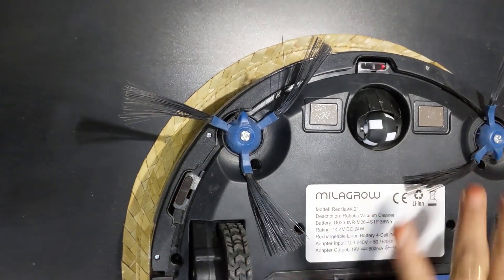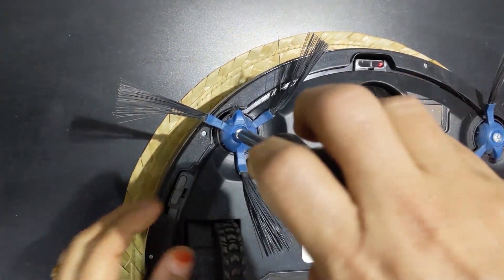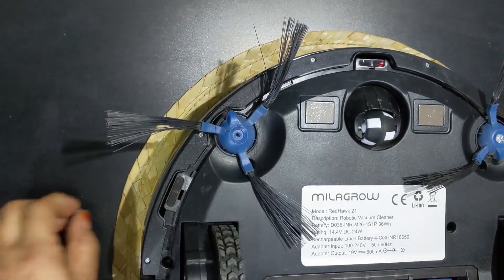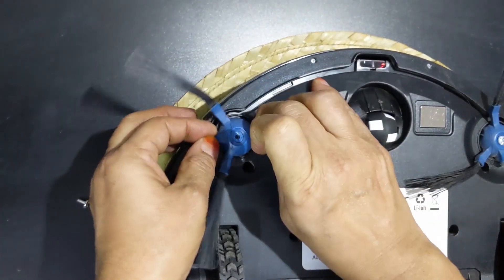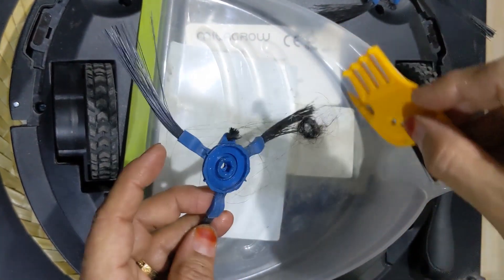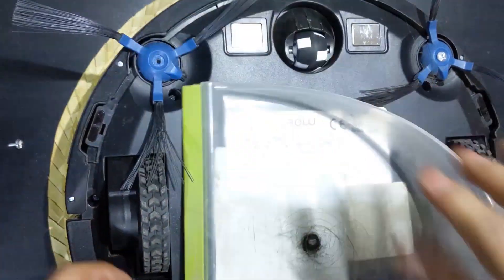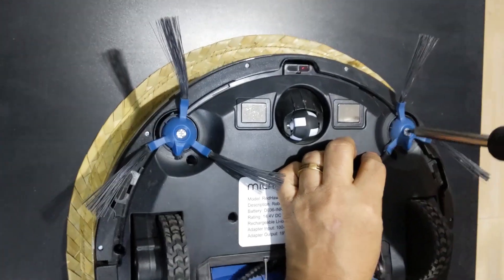Next cleaning is the two side brushes. You can see a lot of hair entangled. For this you have to use a screwdriver to open and remove the side brush. You can see so much hair entangled — this will affect the performance of the robotic cleaner, so this has to be removed regularly. Similarly, I will do the other side as well.